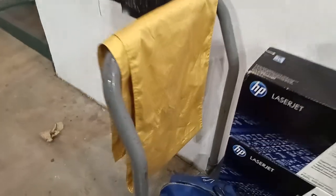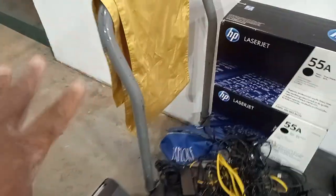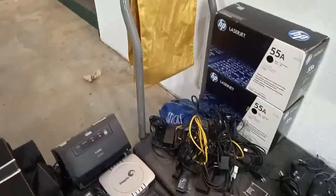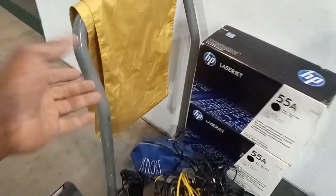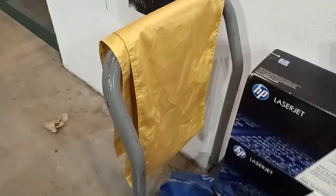I do believe this is a gold drape that you can actually put over the cloth — it's very nice. I am going to wash it. One of the things I learned from you guys is anytime you go in a dumpster, you always do want to wash everything you have. Always keep your hands clean as well. I do have rubbing alcohol right now.